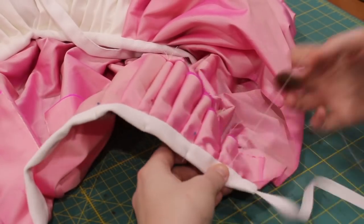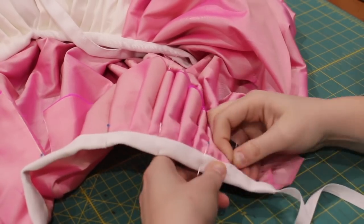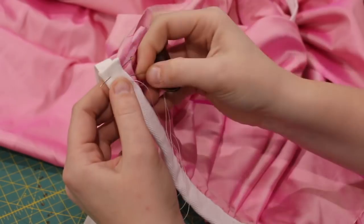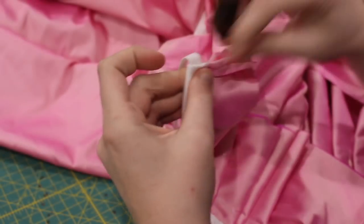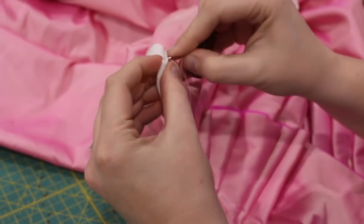You can also see in this shot how the interior edges of my petticoat are raw. You can leave it like this, but I think I'm going to go back and finish mine as my silk is prone to fraying. On the edges of the petticoat, I used a running stitch to enclose the waistband over the tie.